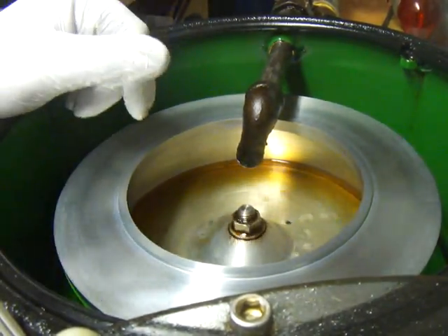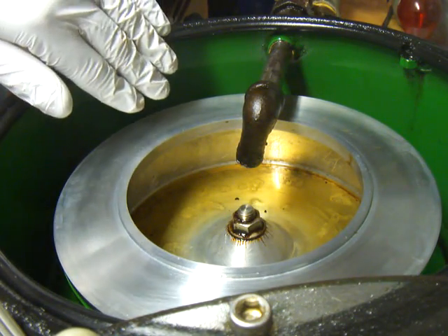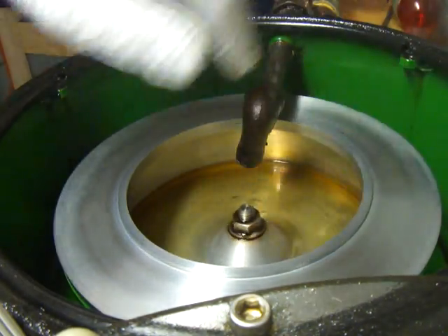And so that's what happens — kind of like that ride you used to ride at the carnival where you'd stick to the wall. It spins so fast that you'd stick to the wall and the floor could drop out, and it wouldn't matter. Due to centripetal force, you would stay against the wall.